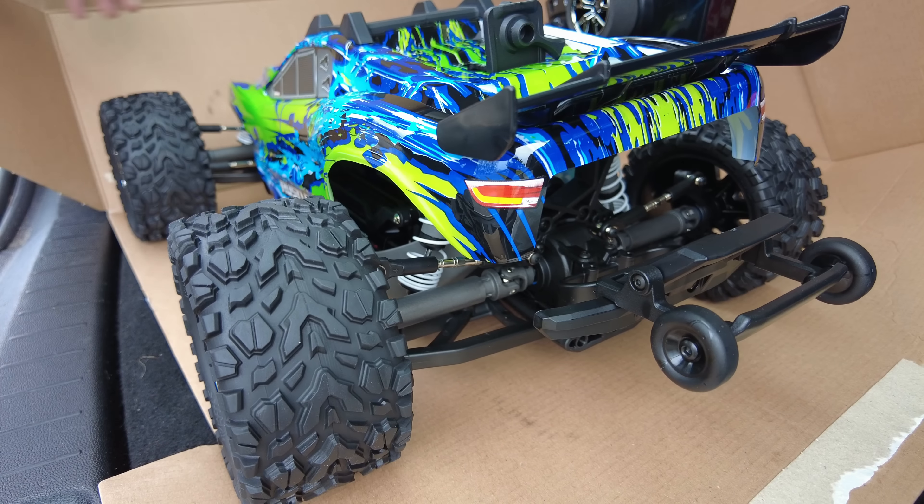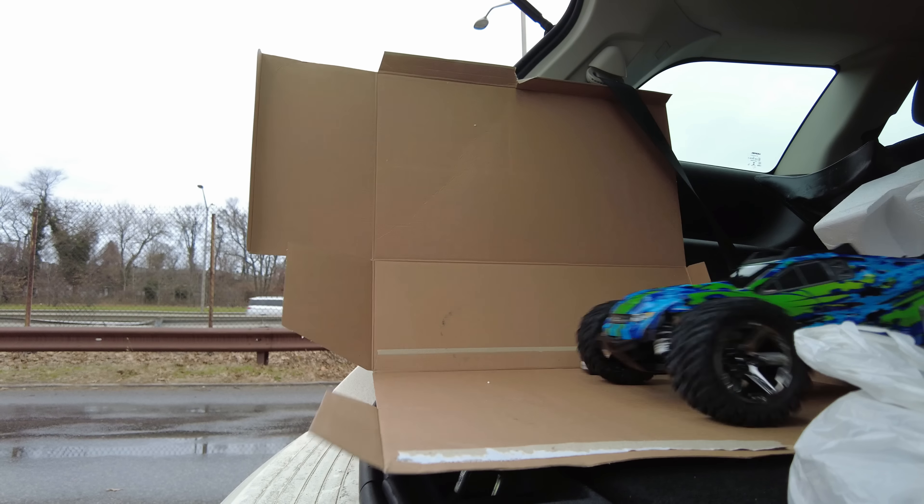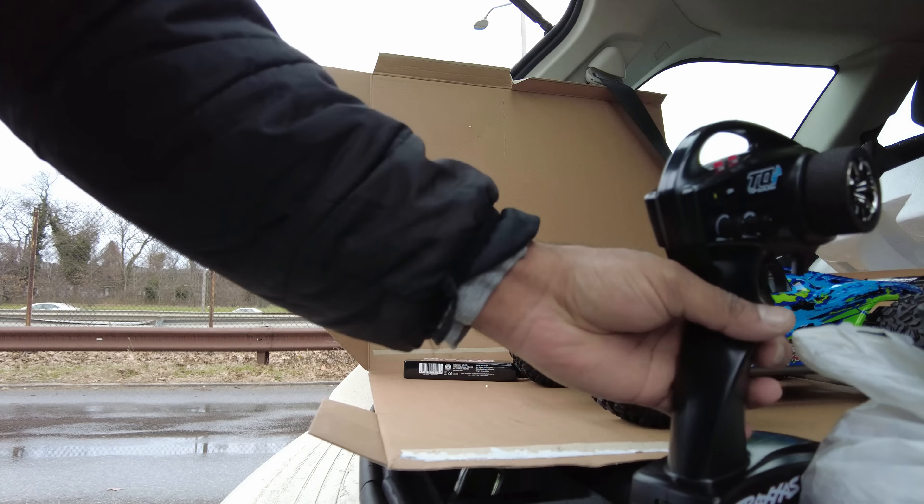Under there — there you go. Turn the lock. Yeah, it holds. All right. Maiden drive. Whoa, this thing's got some power!